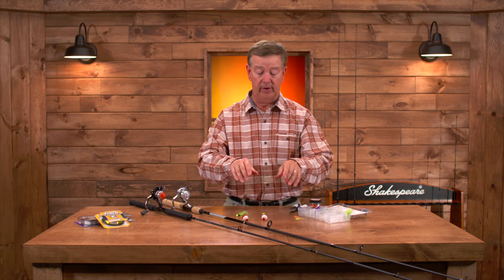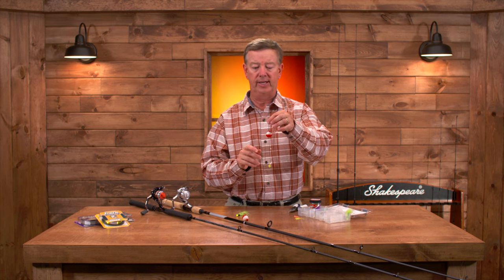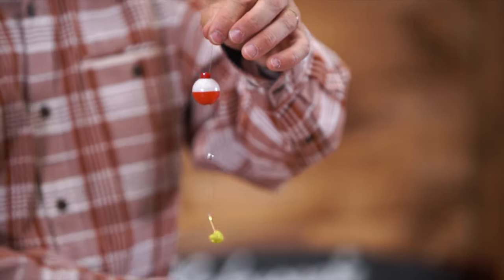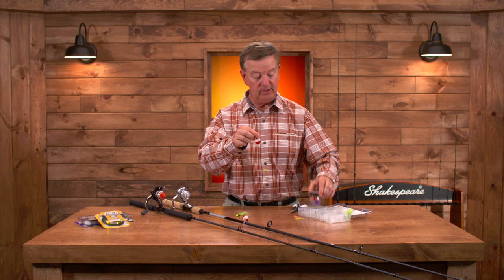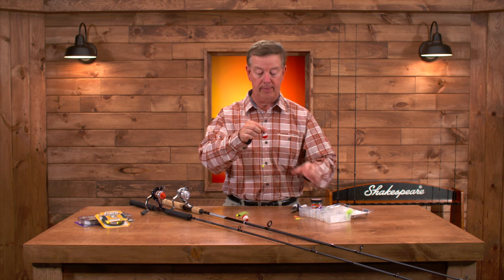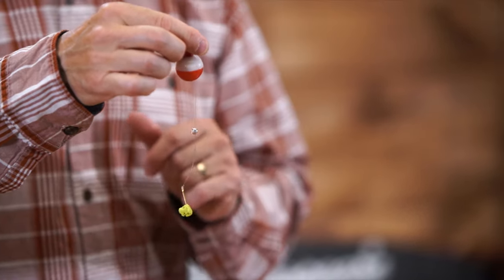The second variation on the float rig uses Berkeley Gulp Nibbles, which are really great for catching crappies. You've got your float, and down below the float I've crimped on a split shot using my pliers, and then down below I've got my gold crappie hook. I've taken some Berkeley Gulp crappie nibbles, pinched out a couple of little balls, and pinched them on just like that. Cast it out and you're all set.